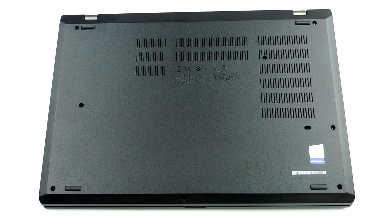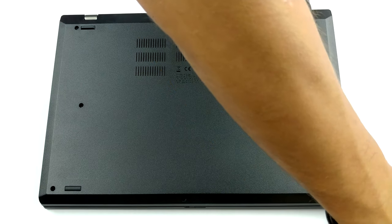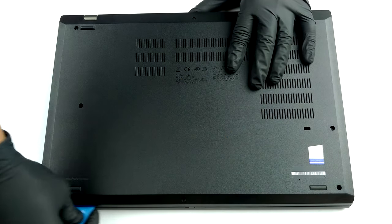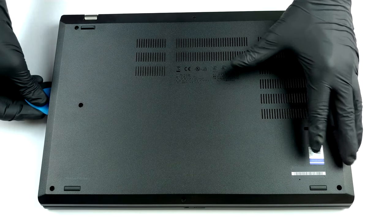Before you start removing the bottom panel of this device, you need to remove the SIM card tray. Then, undo all eight Phillips-head screws, and pry the panel with a plastic tool, starting from the front edges.